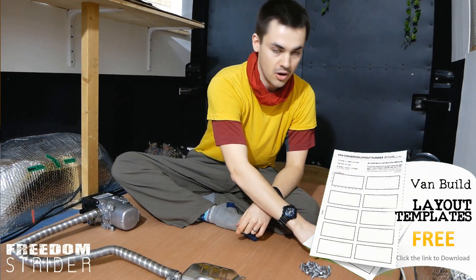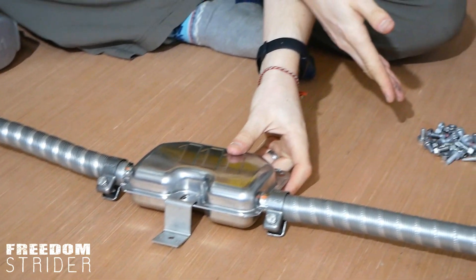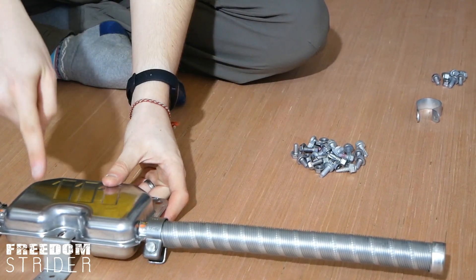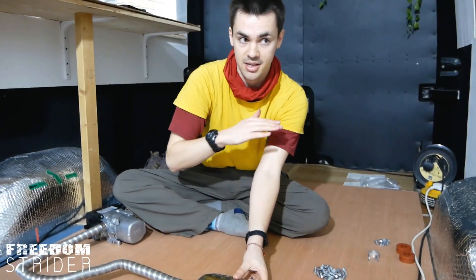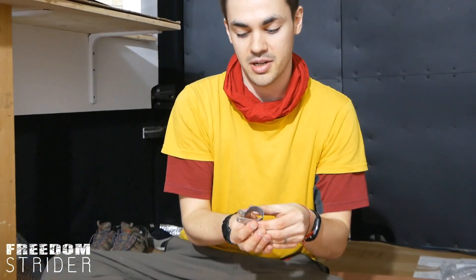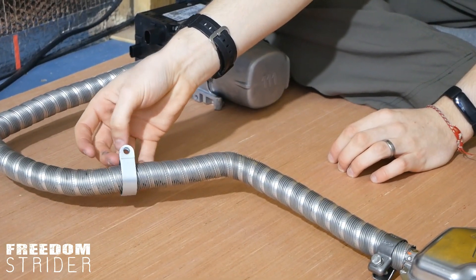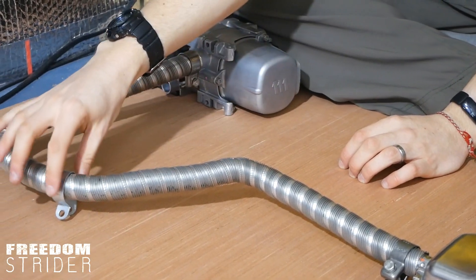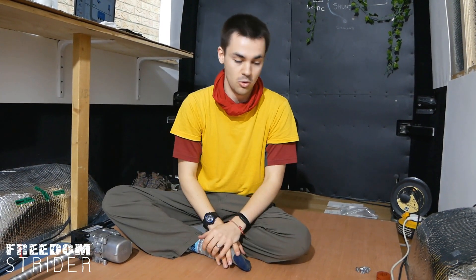To mount the exhaust to the underside of the van, we've got a small bracket from the kit which bolts onto the silencer and then bolts to somewhere on the chassis. For the other half of the exhaust pipe we've got a spring bracket that clamps together with a bolt and attaches on the outside of the van. If we feel we need more spring clamps to support other areas we'll just get more, because only one came with the kit.